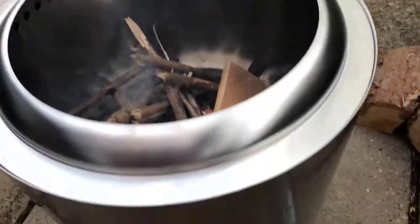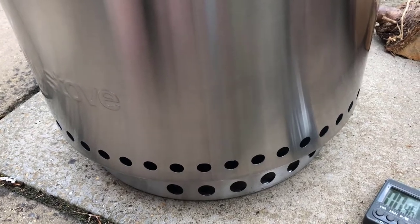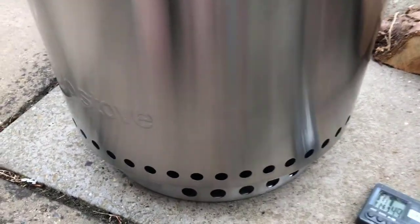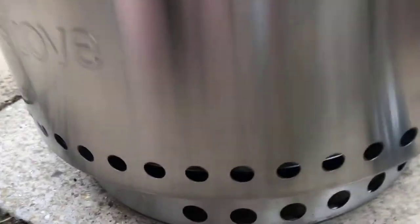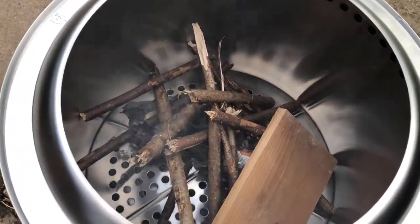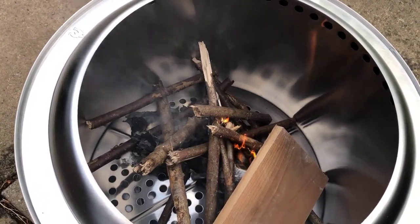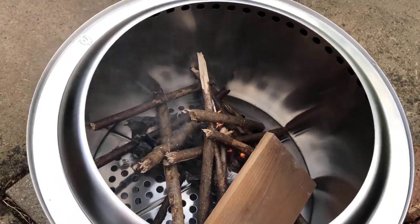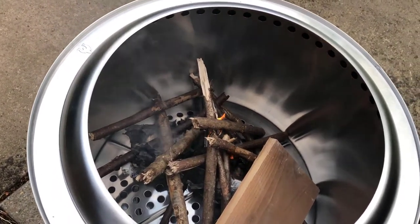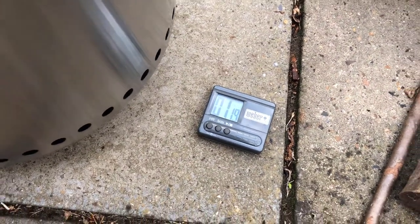I've put it on the stand. You can see the air holes down here — air comes in here and feeds up through the bottom. It's not immediately jumping into life but it is doing something; it's definitely not out. It is going to catch. These twigs are relatively thick, so we'll give it a few minutes. It's just a minute on the timer and we'll come back at intervals to see how it's getting on.